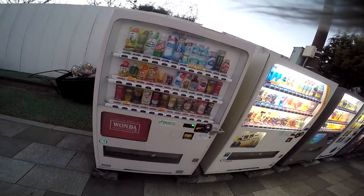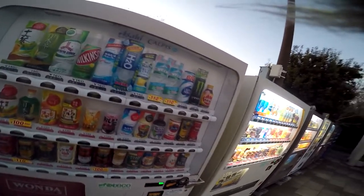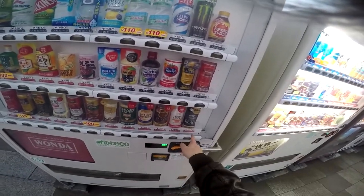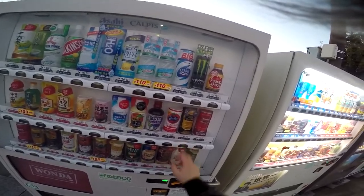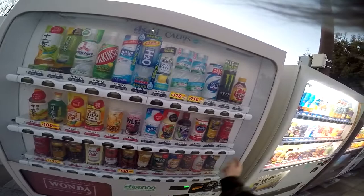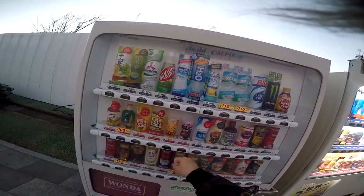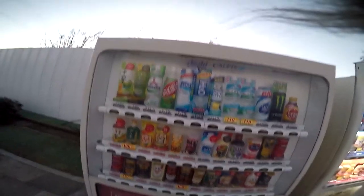Anyway, this is your obligatory vending machine shot. Let me go over a couple things. You have coffee and things of that nature down here. If you look at those little colors — red means it's served hot, and navy blue means it's served cold. So you've got coffee, more coffee, tomato juice, grape juice, and a little bean and corn soup kind of deal. Don't know what's going on with that.